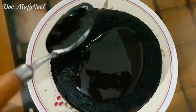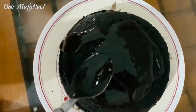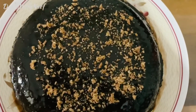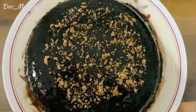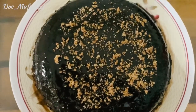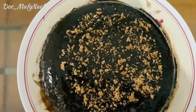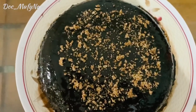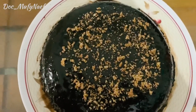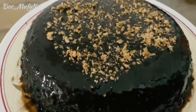The chocolate cake is ready. It is very delicious and very tasty. I will add a little bit of chocolate pieces and some KitKat on top for decoration. This is optional — add it if you like.